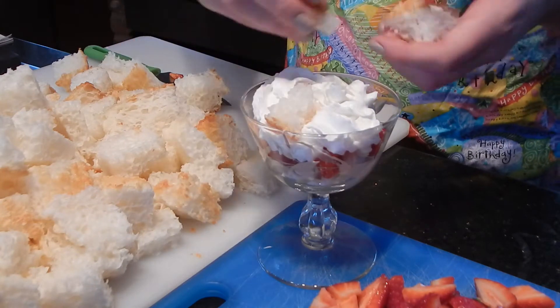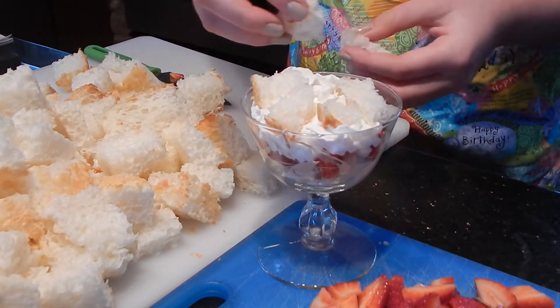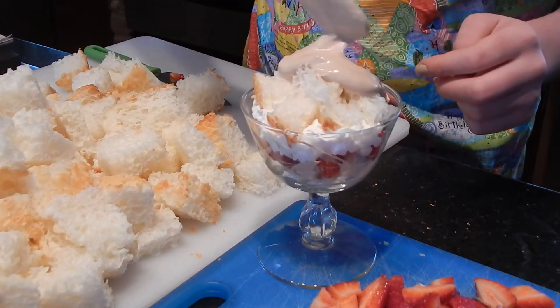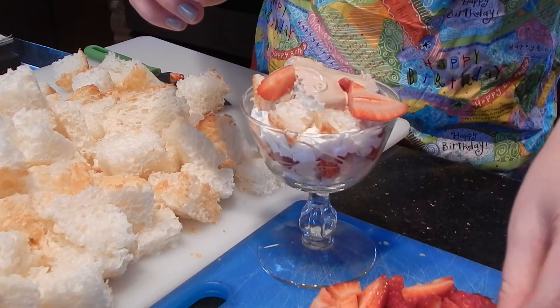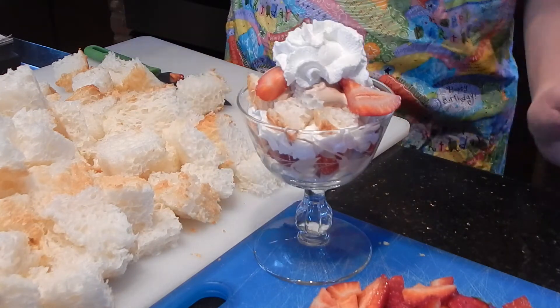Then I will add more cake, more mousse, a few more strawberries, and whipped cream.